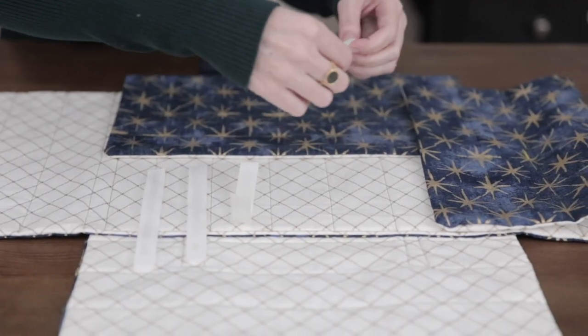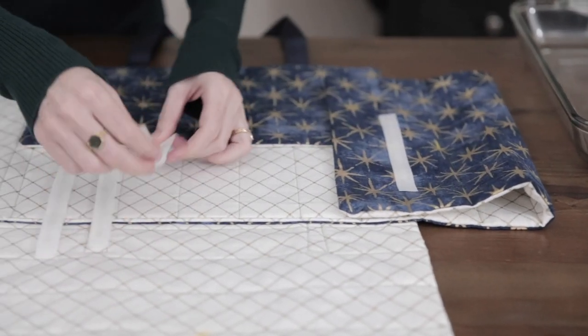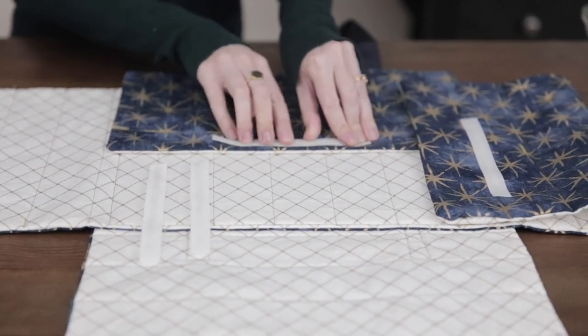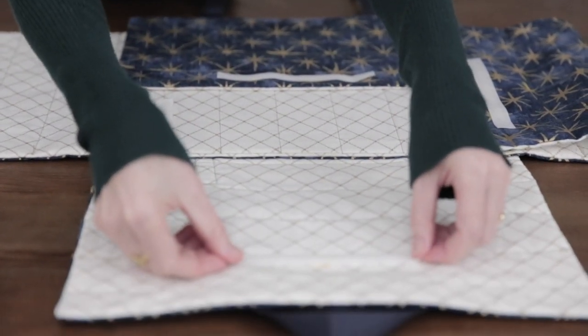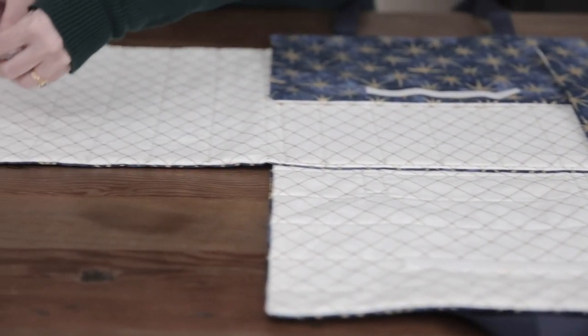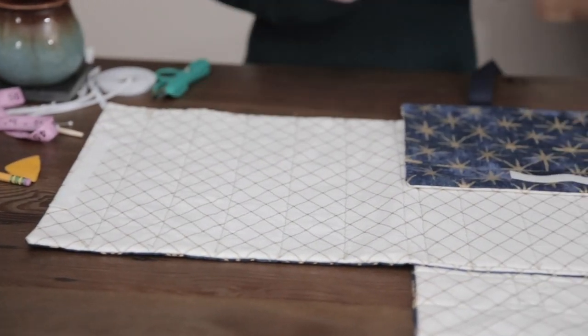To attach the Velcro instead of pinning, I'm going to use some wonder tape so that way pins just get in the way. If you're ironing it on, obviously you don't need it. We're just going to place them right where they need to go — make sure you match the scratchies with the fuzzies and vice versa. And now we just sew and we're good to go.